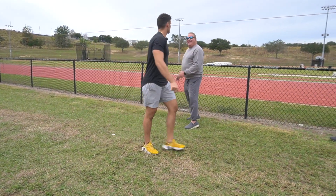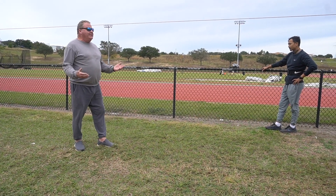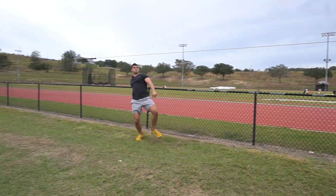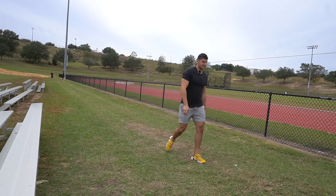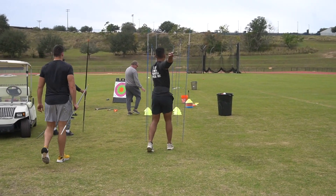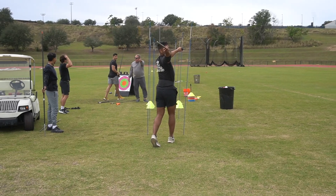Your problem is you turn this way when you start the movement, and it needs to go this way. You gotta be more like a high jumper — running this way. Everybody throws up on the toe board when warming up and I'm like, what a bunch of idiots. You're messing with your timing.